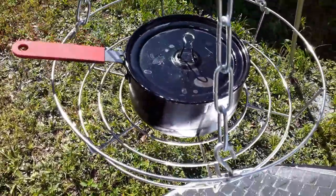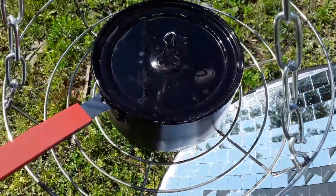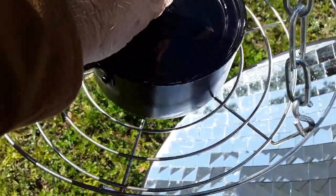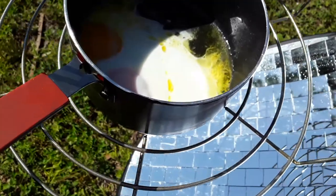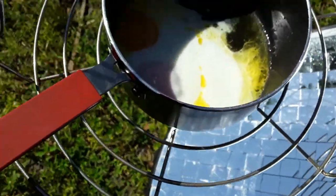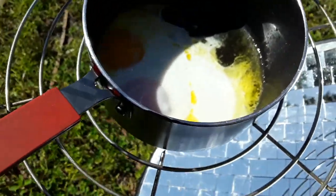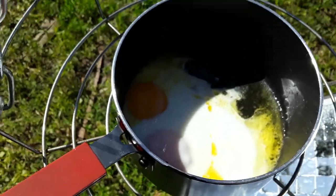If it catches some of the bottom, fine. Put butter in the pot and melt the butter for about a minute or two. These eggs took less than 10 minutes after the pot's warm, so this is the way I like my eggs.